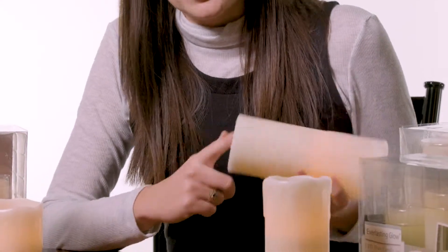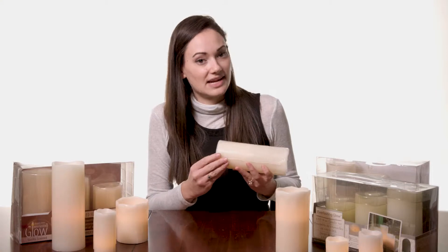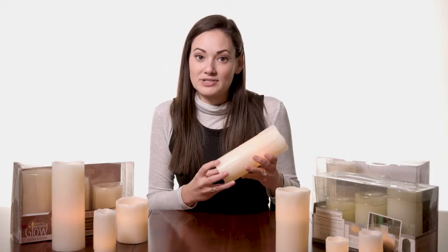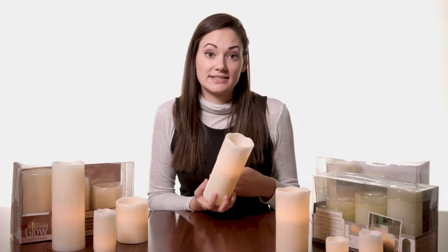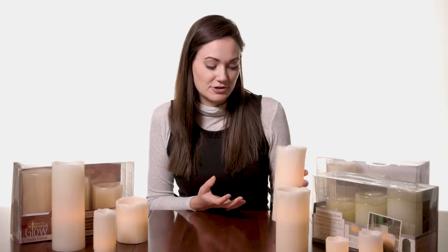Another thing that's consistent across the board is the timer feature on these candles. There is the simple on and off, but there's also the timer where I can select on and have it on the timer setting where it'll be on for five hours and off for 19. So it is on that 24-hour cycle — just turn it on whenever you want those five hours of on to start.